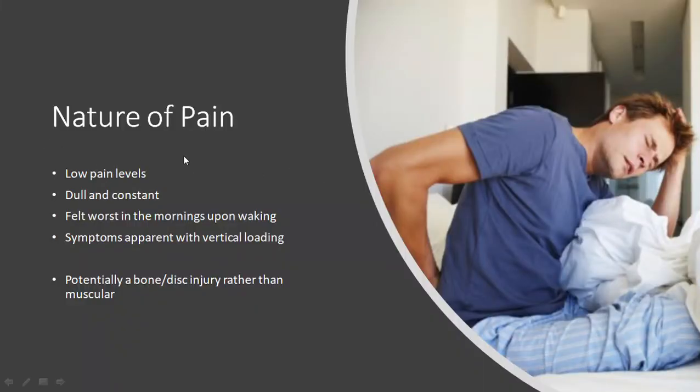The nature of the pain was that it was not a lot of pain — very low pain levels — but it was more dull and constant, as opposed to sharp and during particular times. It felt the worst in the morning upon waking. The pain was also apparent with certain exercises that had vertical loading — anything that loaded the spine from top to bottom and compressed it caused pain. From that, without diagnosing anything, it was probably more of a bone or disc issue rather than something muscular. It wasn't relieved with massage or anything like that.